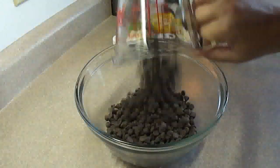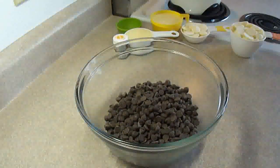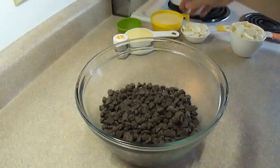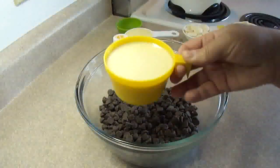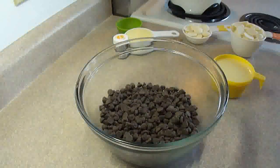In a medium-sized bowl you're going to place 2 cups of semi-sweet chocolate chips. Of course you can use whatever kind of chocolate you want for this, as long as it equals about 12 ounces of chocolate. Then you're going to add some sweetened condensed milk — you're going to need a 14 ounce can of sweetened condensed milk to make this recipe.